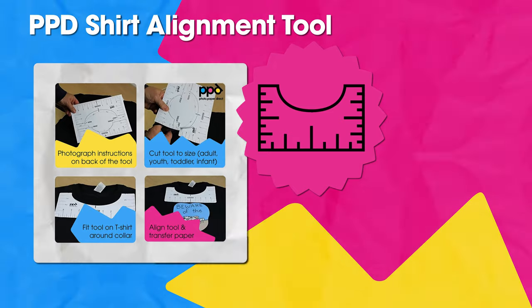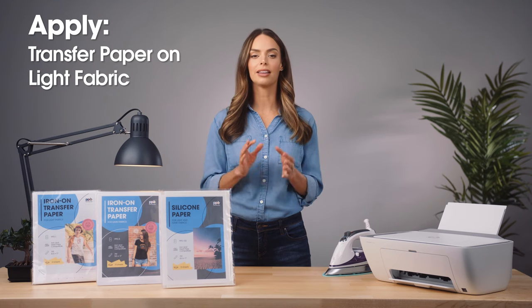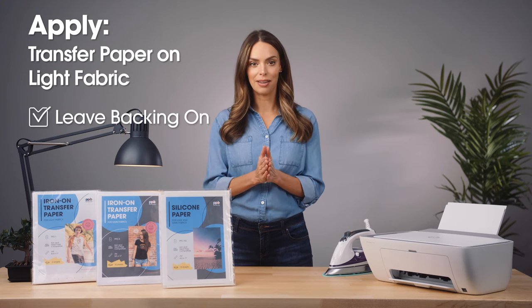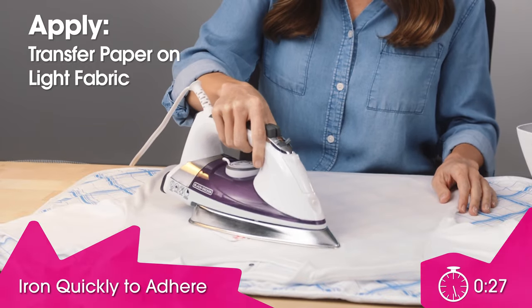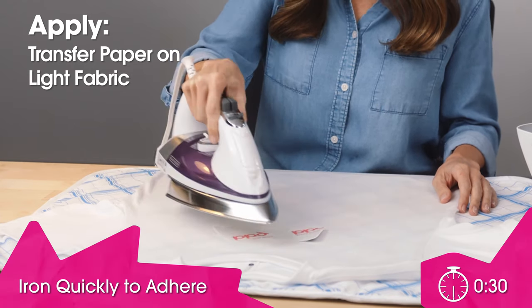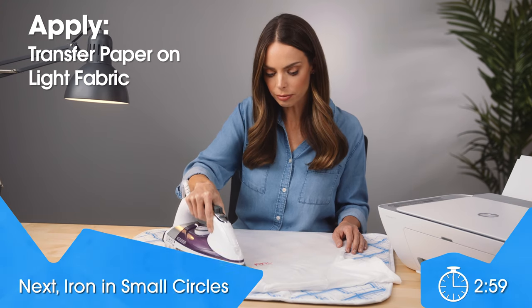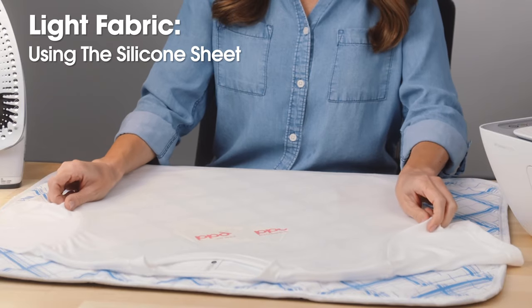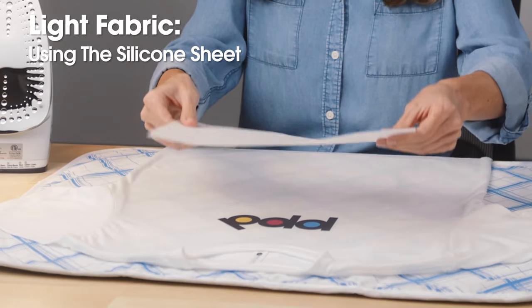For white or light fabric using the light transfer paper: after printing and cutting, leave the backing on and place the mirrored image face down in the correct position. With the preheated dry iron at maximum temperature, quickly iron to stick the design to the fabric — about 30 seconds all over. Then iron in small circles across the entire paper for three minutes for a full sheet, applying firm and constant pressure.